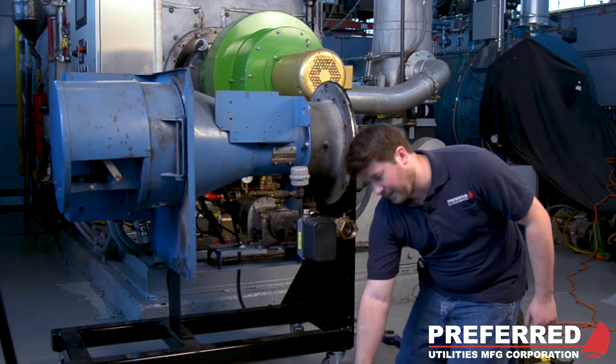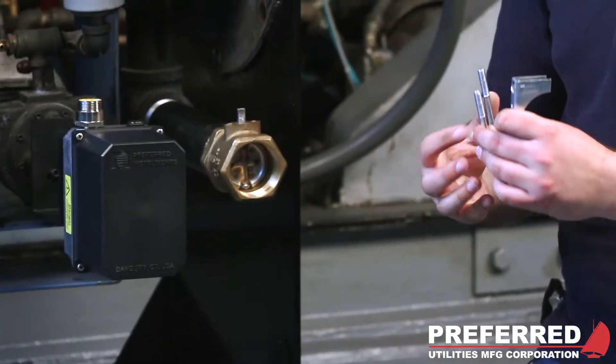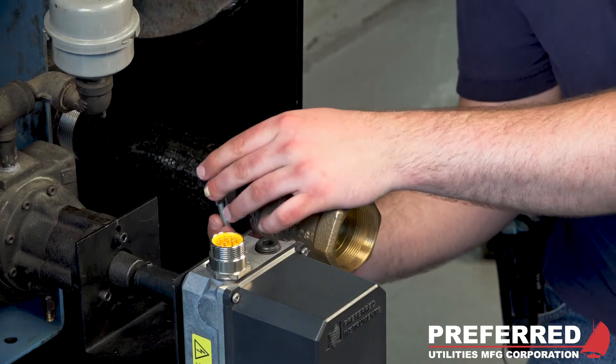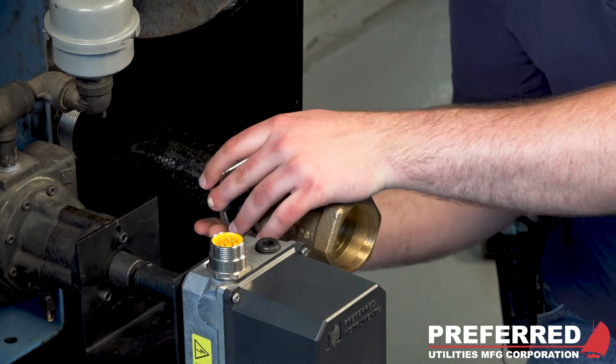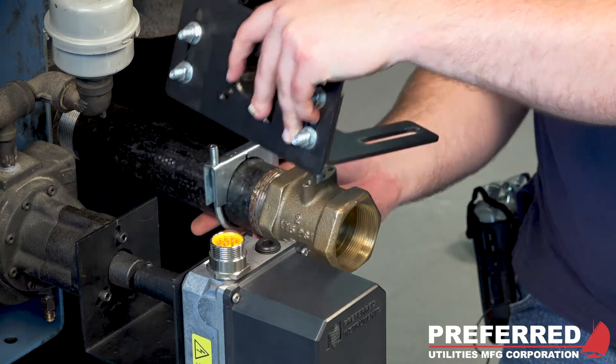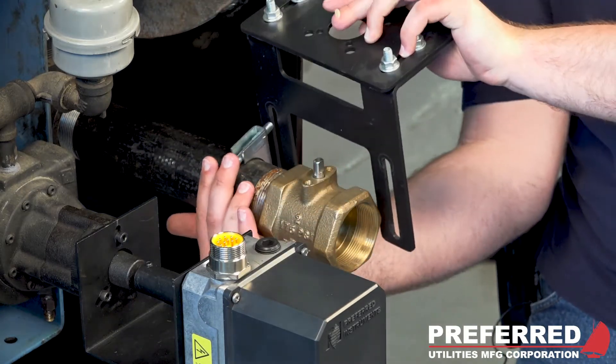The first step in mounting the bracket will be to mount these two U-bolts to the gas drain. And then you'll mount your coupling right on top. You can do this on the side, just like that.